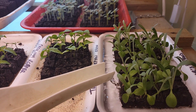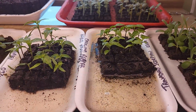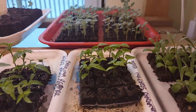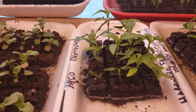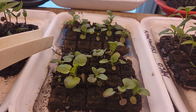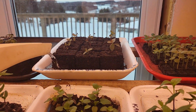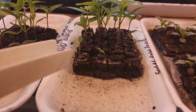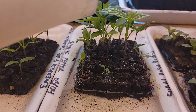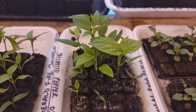Just going to give these some water this morning. These are peppers. We got a tray of snapdragons in the back, these are pansies — and I'm not surprised at poor germination, the seeds are about four years old — and that's eucalyptus. We've got shishito peppers on the left and sugar rush peach habanero on the right.